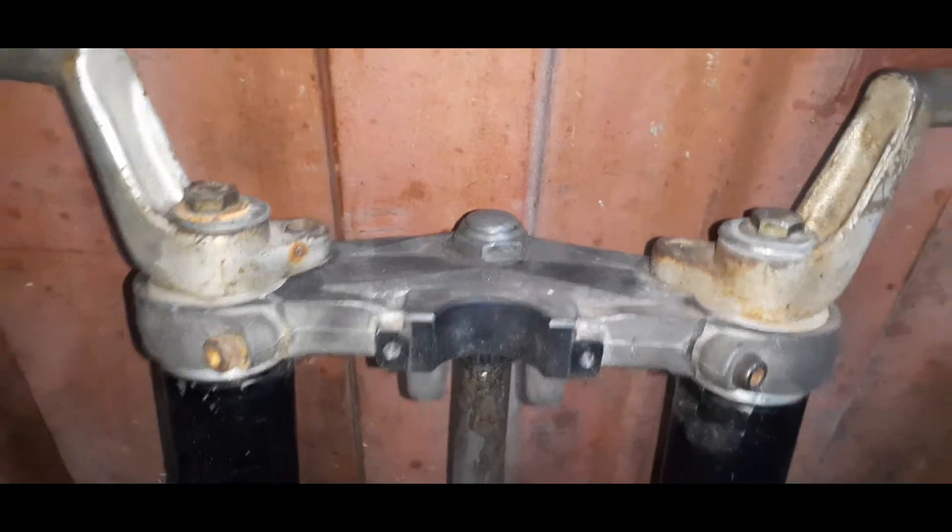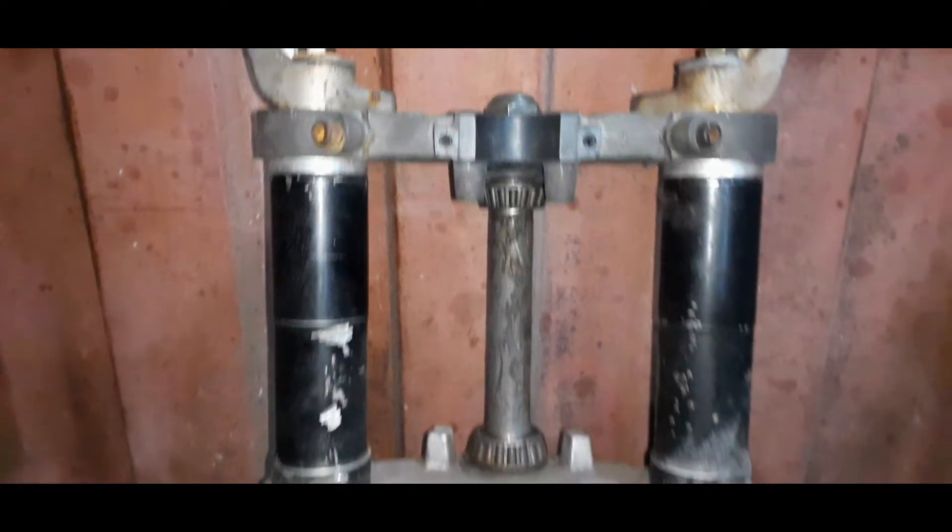Ele tem um modelo similar ao Tomazelli. E como eu irei usar o quadro da Comet GT GTR 250, a coluna se manterá a mesma — tanto a coluna quanto os rolamentos da caixa de direção.